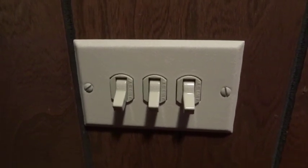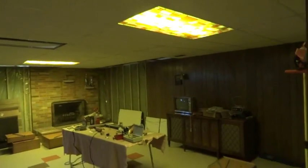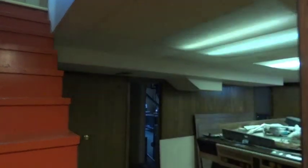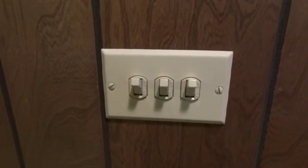Here they are, all finished and ready to go. Let's test them out — light one, light two, and light three. And there we have it. These Despard switches should last many years to come.